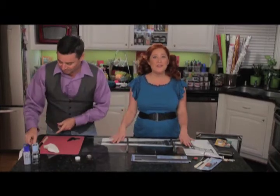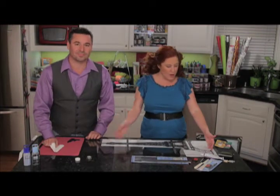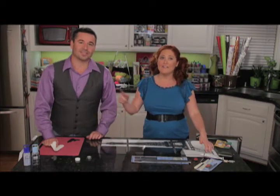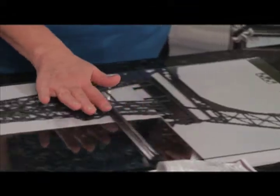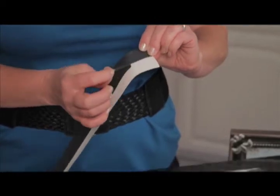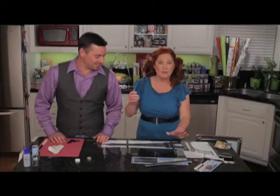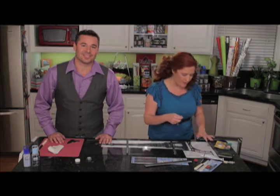The next thing you're going to want to do is use your lead lines. What we've done is taken a picture of the Eiffel Tower and made a pattern out of it by blowing it up on a copier to the size of our frame. Of course you'll be able to find the template for this at plaidonline.com. Once you've blown up your image, tape it behind the glass and then just follow over the lines with your lead lines.